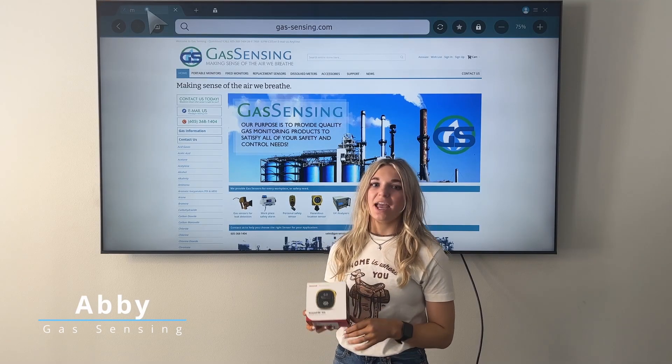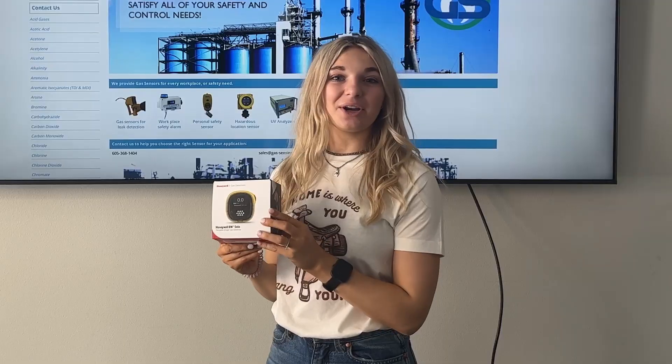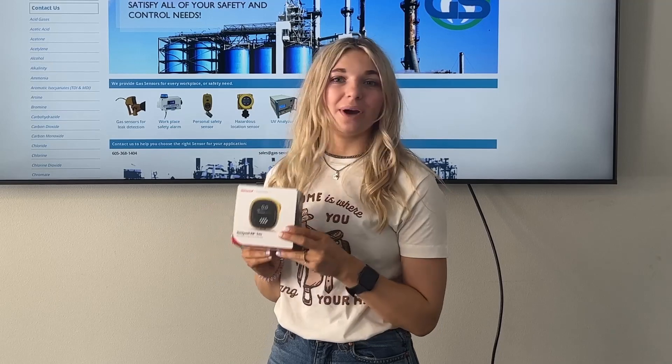Hi, I'm Abby with Gas Sensing and today we're going to be talking about portable ozone monitors, specifically the Honeywell BW Solo. This is a great handheld device that can be used for personal use or any single gas detection leaks. Today we're going to go ahead and unbox this and talk about some of the different features and options that this model provides.